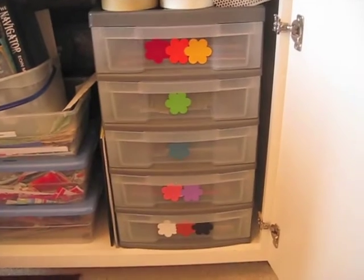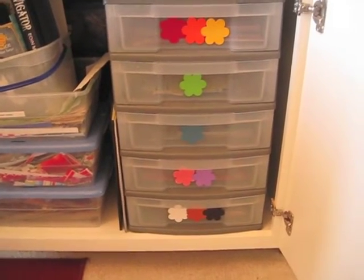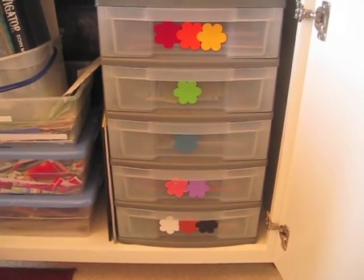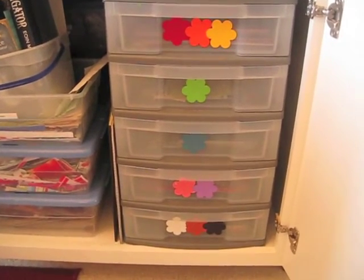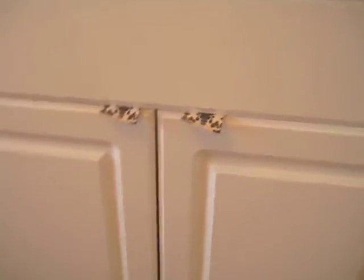This was the biggest reorganization I did — this used to have all the ephemera in it that I wasn't using, and I really felt that was wasting a lot of my space. So I took all the ephemera out, moved my paper into here, and moved all my embellishments into the other side. That has really made a big positive difference in here for me.